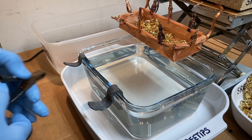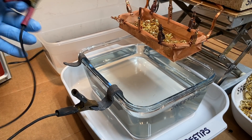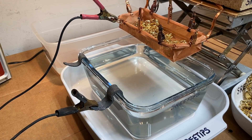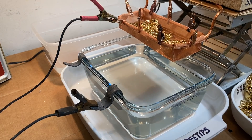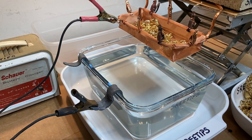Here we go. I'm going to hook the negative side to our lead cathode, I'm going to put the positive side up here on the basket, and now we're going to plug this in and energize the battery charger. Let's see if we can see that in the shot - it's got a little meter on it.